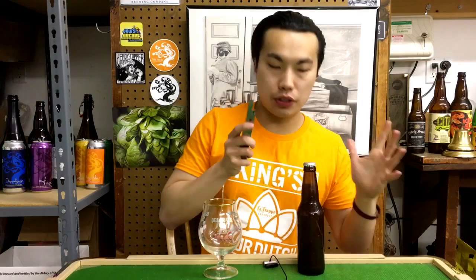Hey there guys, so today we have another review and this is a beer from Marty — thank you so much. I believe his friend brewed a homebrew, so this is a homebrew review. He had been bugging his friend to brew a Julius clone, and he found a Julius clone recipe.